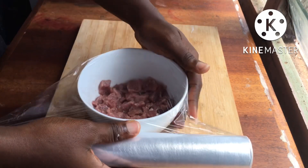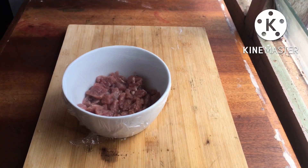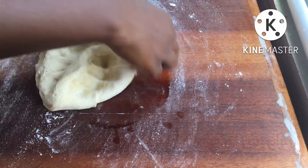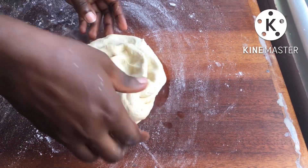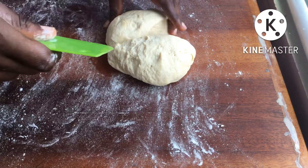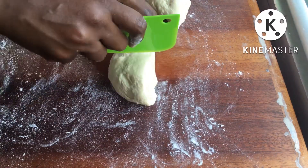After about an hour, the dough has risen to about twice its size. I'm going to work it for a few seconds and then divide it into about eight smaller balls, working each one round.